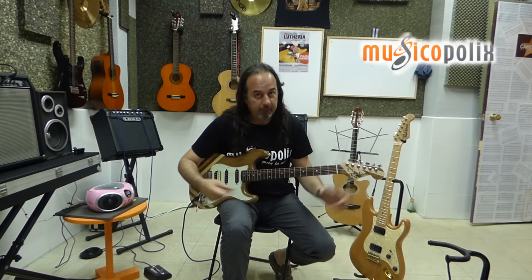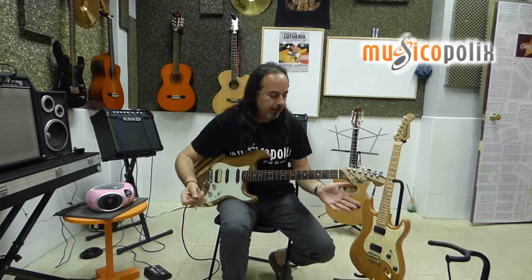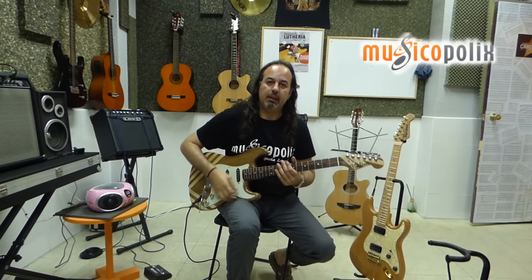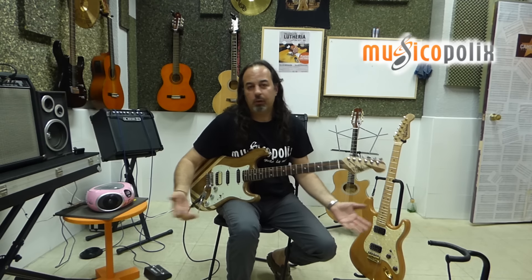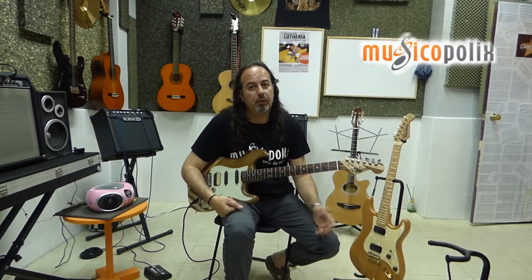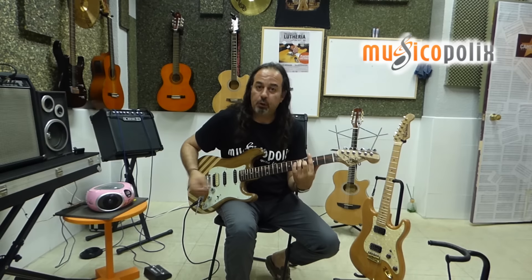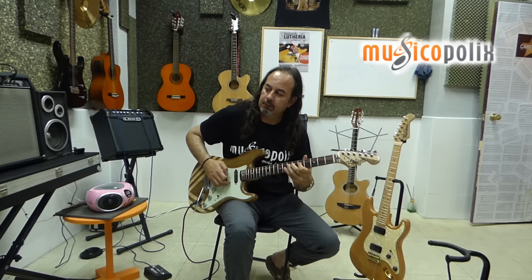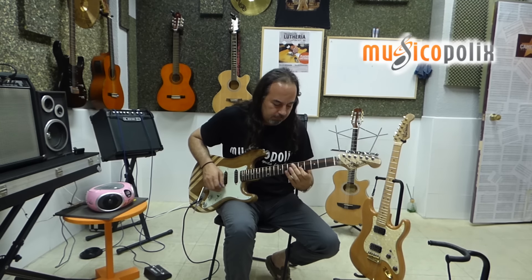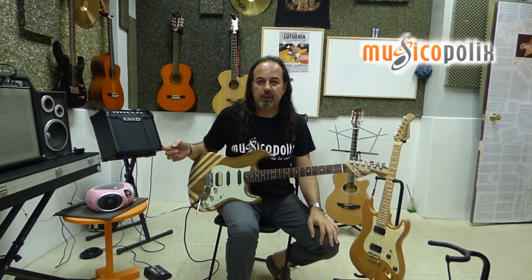¿Que dónde? En nuestra cadena de tiendas aquí. Recordarlo. Y lo que es esta guitarra, pues es una manera de poder hacerte un proyecto de guitarra económico. ¿Por qué? Porque todos nuestros componentes son de calidad pero están a un precio muy bueno. ¿Cómo sonaría esta guitarra? Tipo estrato total. Tenemos desde el sonido cálido tipo Fender.